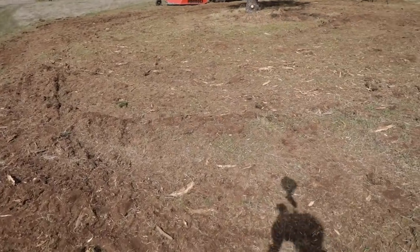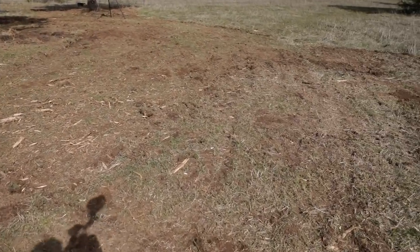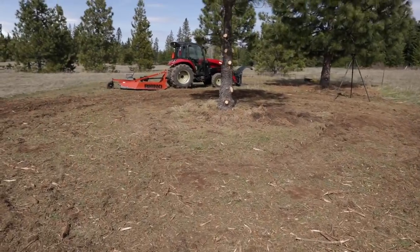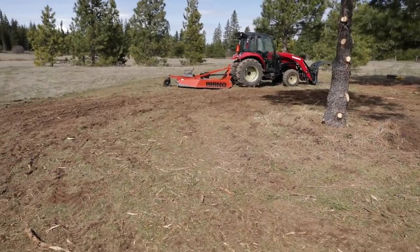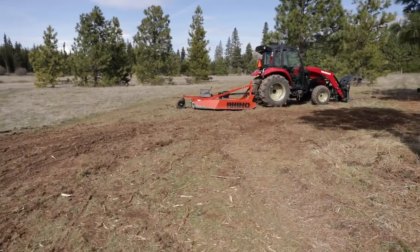There's literally nothing left of those branches. It's all mulch. I went around there a few times. My goodness, that is a tool that I've underutilized out here, to be sure.